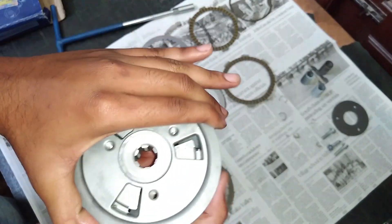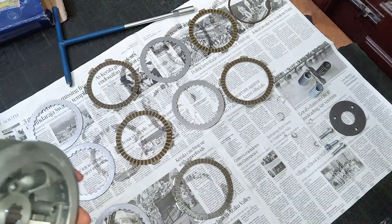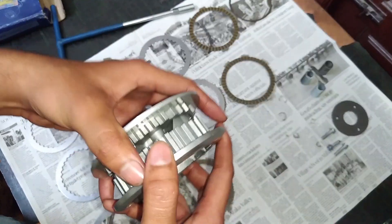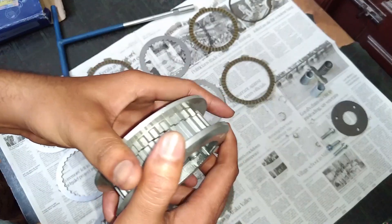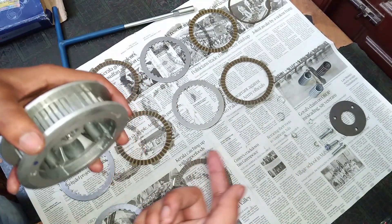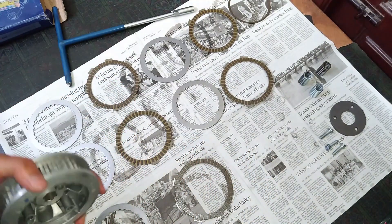Here you can see how the clutch action works. Whenever the top portion and the bottom portion of the clutch unit expand, it is disconnecting the power transmission between the engine and the transmission. Whenever this unit expands, it cuts the transmission between the engine and the gearbox.